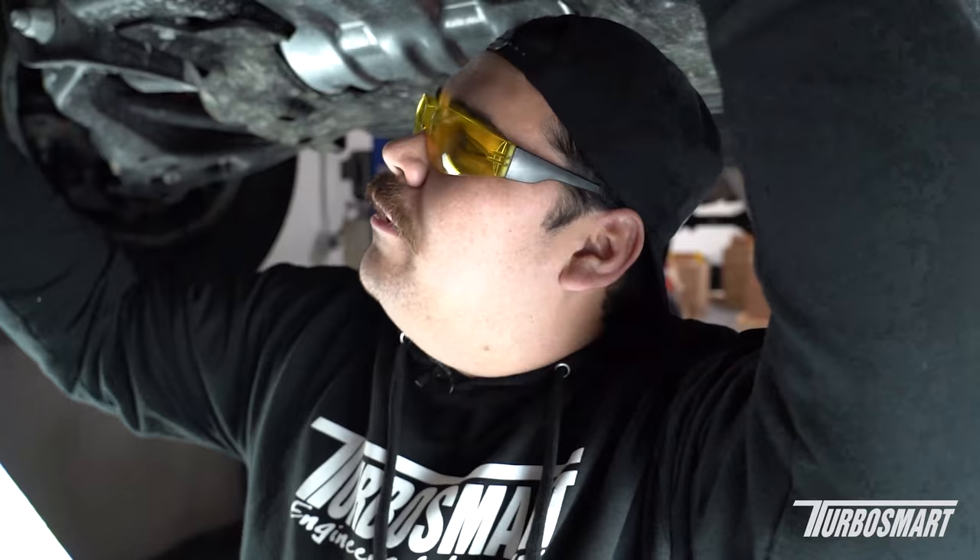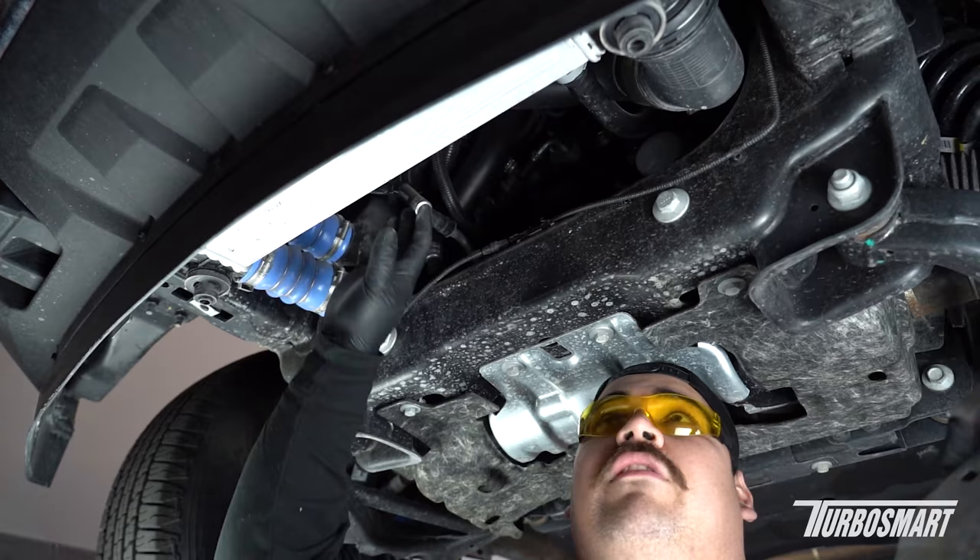The intercooler support is held in by these two little bushings here, so you can just pull down on it. Now the intercooler is hanging, so just be wary of that.